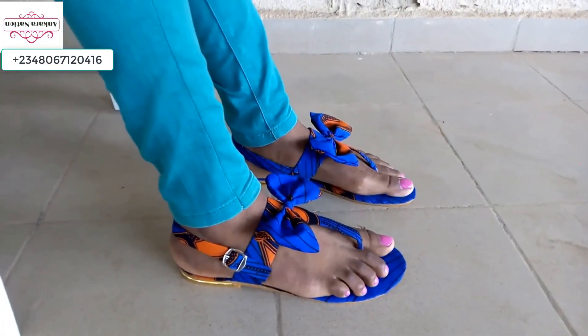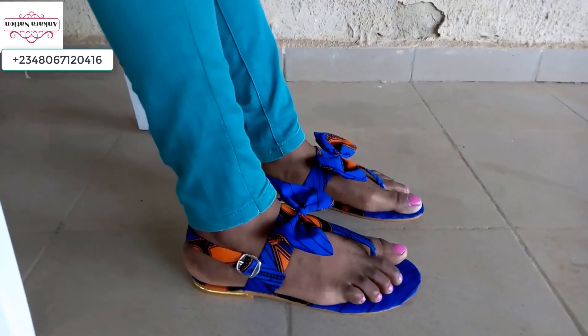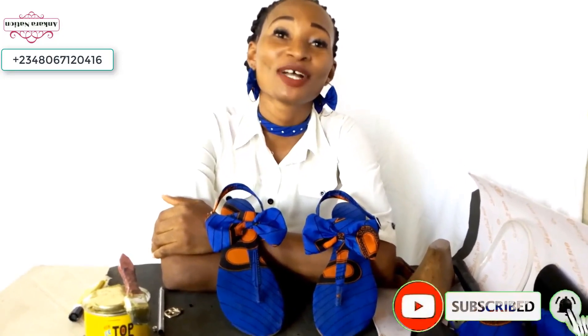This is how your Ankara sanders look like on your leg. If this is your first time seeing my video, kindly subscribe to my YouTube channel — Ankara Nation. Thanks for watching.